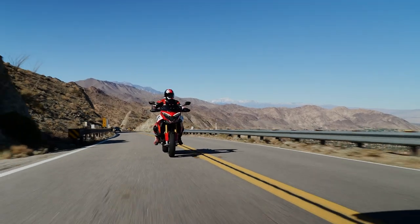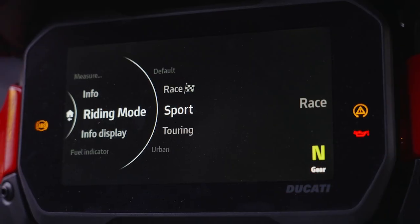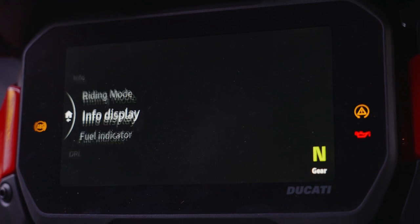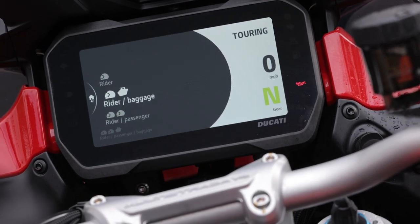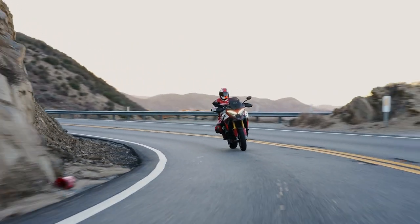For the Pikes Peak model — inspired by the Multistrada that won the Pikes Peak race in 2010 — Ducati introduced the Ride Modes concept back in 2010. The Multistrada typically has four modes: Sport, Touring, Urban, and Enduro. But since this is the Pikes Peak, it has a new mode called Race that replaces Enduro.